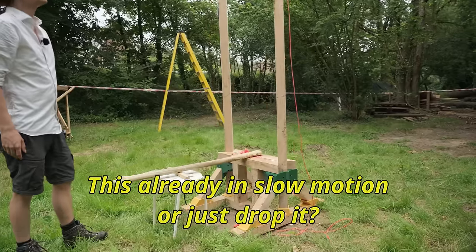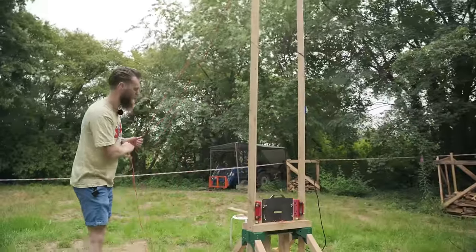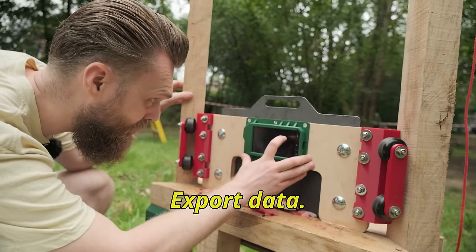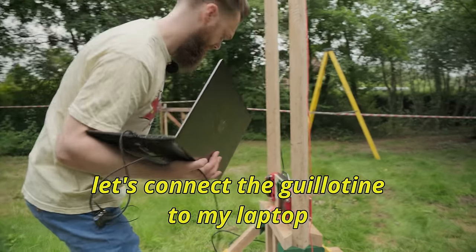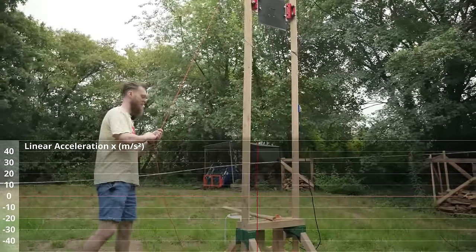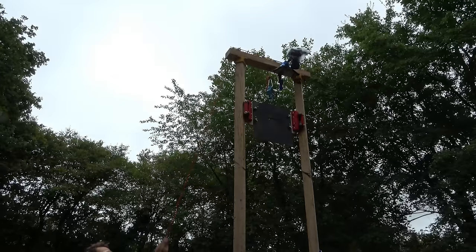We started with one mat — it just went through like butter. That's a really clean cut! We connected the guillotine to the laptop to get the G-sensor data. However, the data is clipping badly, so I'm not sure if this will be useful for Aldo. Then we tested two mats — also very clean.